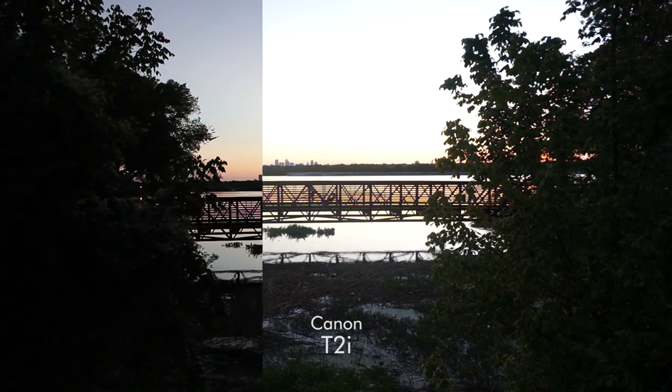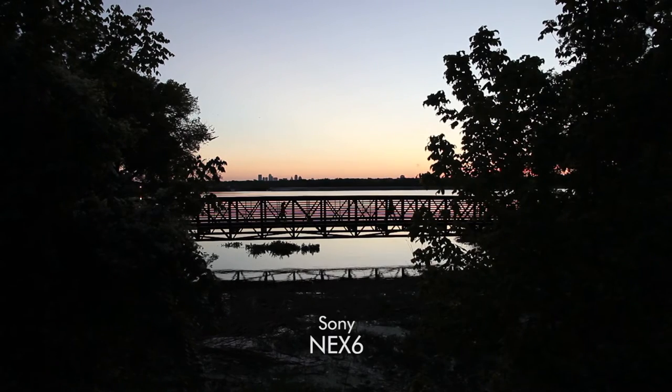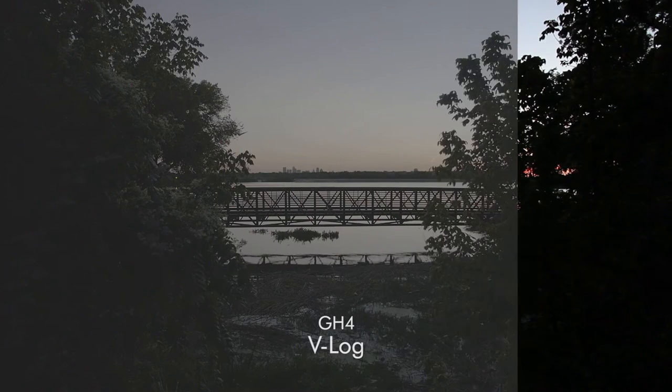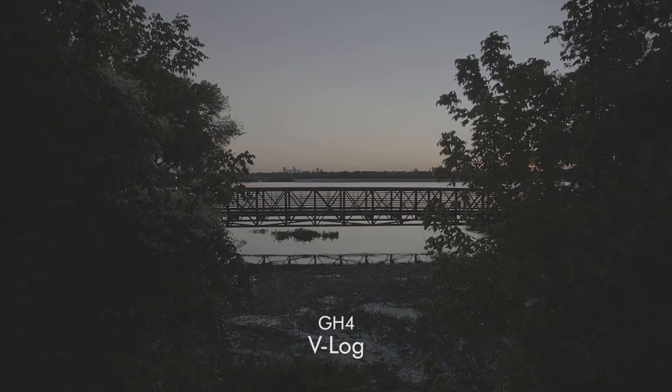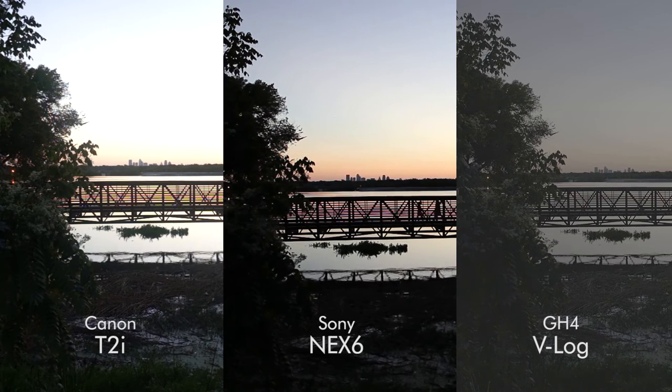It's kind of cool to go back and see the amount of moiré that we're getting on the bridge. Compare that to the GH4 with its 4K sensor. Granted, all of the footage shot on the GH4 I shot at 1080, so none of this is downscaled — this was actually shot at 1080 — but that moiré is pretty substantial on the Canon and the Sony.